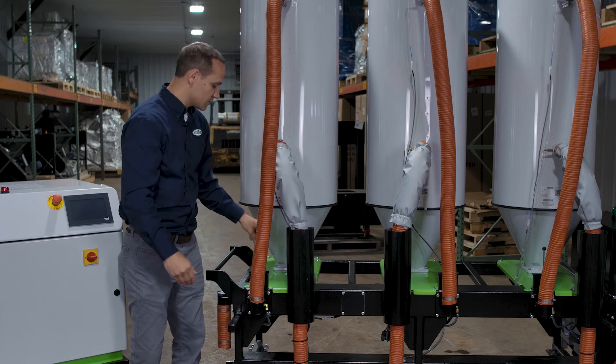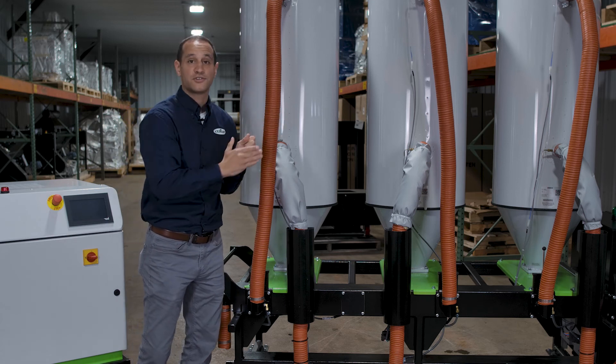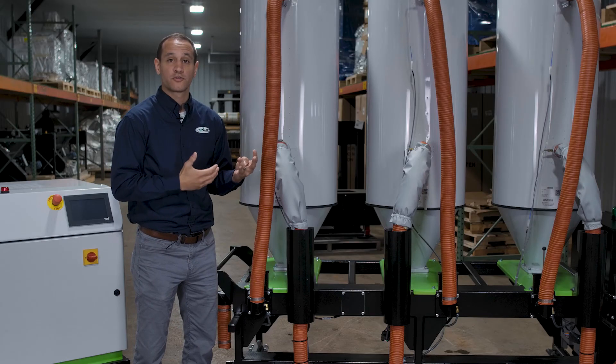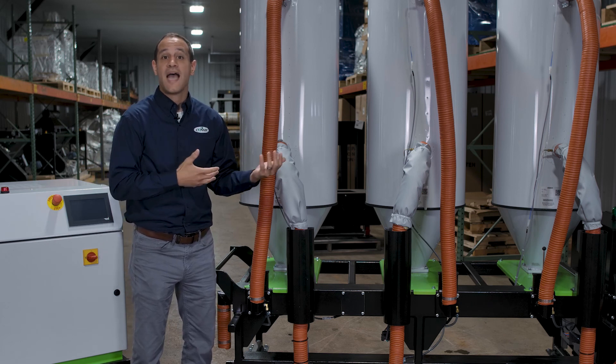Finally, there are isolation valves at each hopper, so if you need to do a clean-out you can isolate one hopper and continue to run the other two without affecting the system. So this has just been a brief overview of the Conair MHC multi-hopper cart — a great solution for small throughput molders or anybody who needs extra flexibility in their system. To learn more, call Conair and we'd be happy to help.